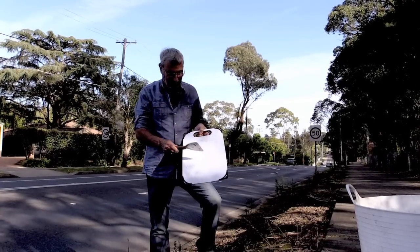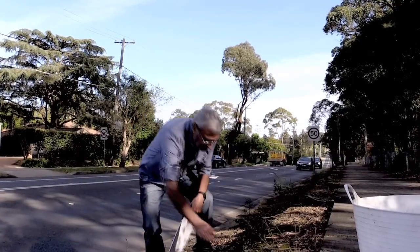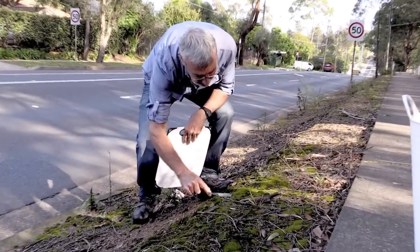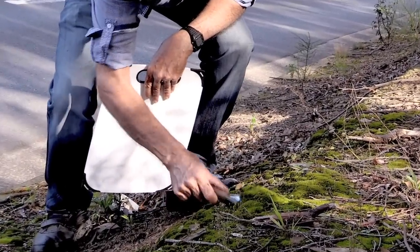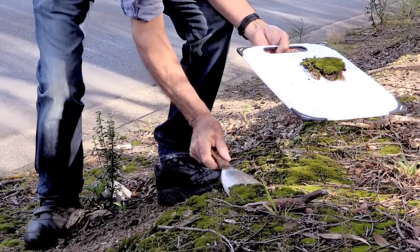To harvest moss you need two things: a breadboard, a little chopping board, and something like a paint scraper or a kitchen spatula or whatever. And it is so quick and easy — just put your spatula in underneath the moss. Slide it forwards. And you lift it up almost like carpet squares or something like that. Very, very easy.